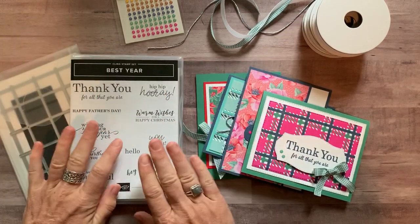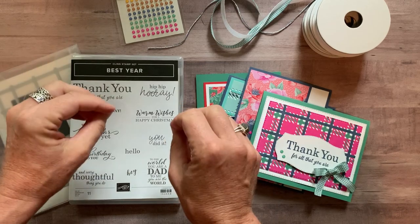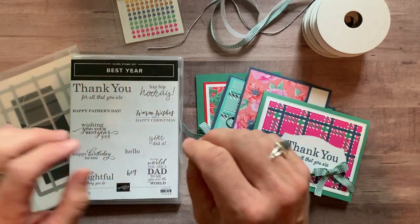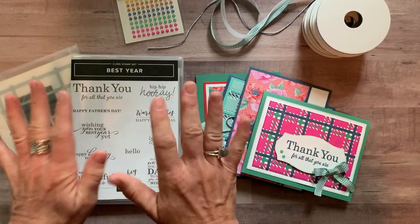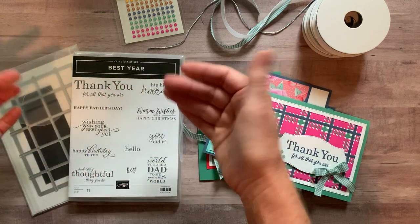Well, hello, friends. It's Amy Ferlichi at the Gathering Inspiration Stamp Studio, and today I am so excited. I am in absolute love with these cards that are part of the Best Year class to go. I cannot wait to show you guys the cards and tell you about all the options that you have available. I think you're going to love this stamp set. Let's look at it.